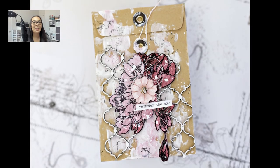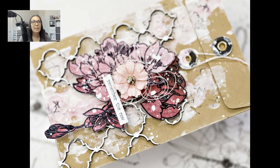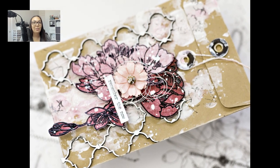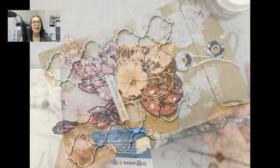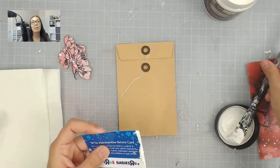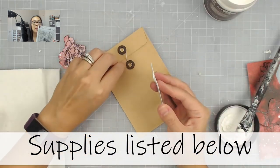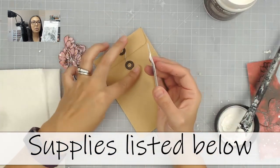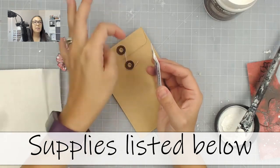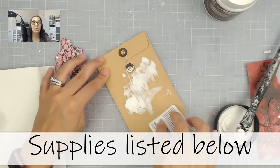Hey everybody, I am so excited to share this project with you. This was a recent livestream where I created a quick envelope using some AB Studio paper and an Altenew stamp set — the Pen Sketched Flower stamp set. As always, all of the supplies are listed down below, so be sure to check them out if you are interested in any of the products I'm using.